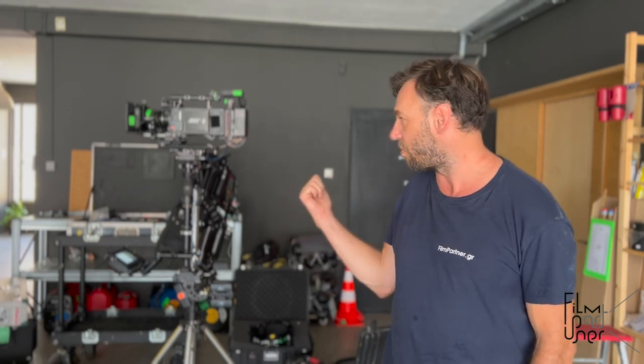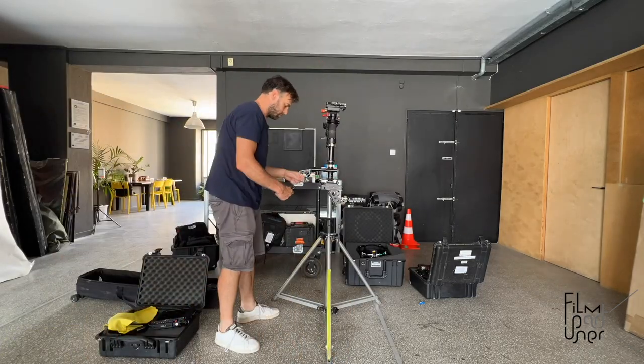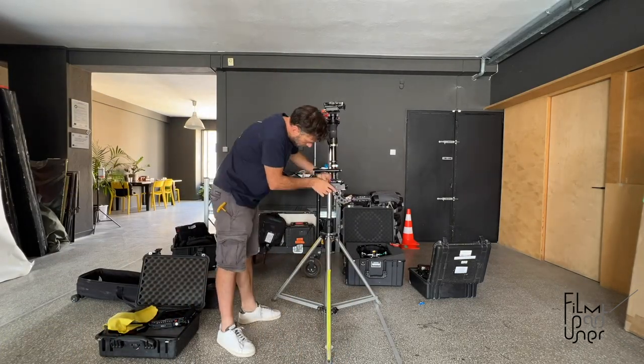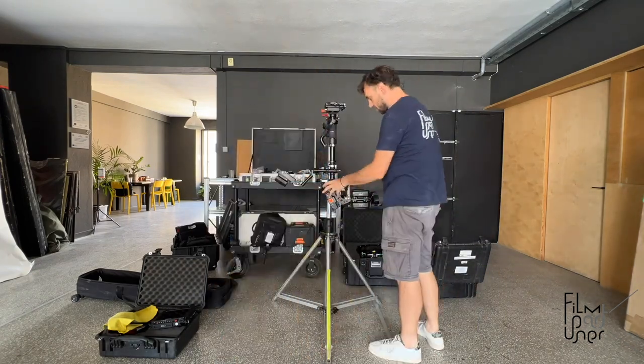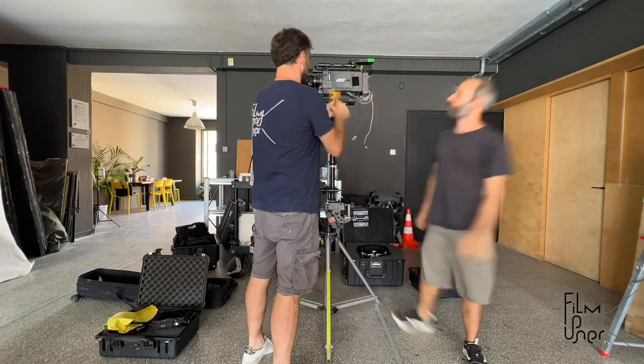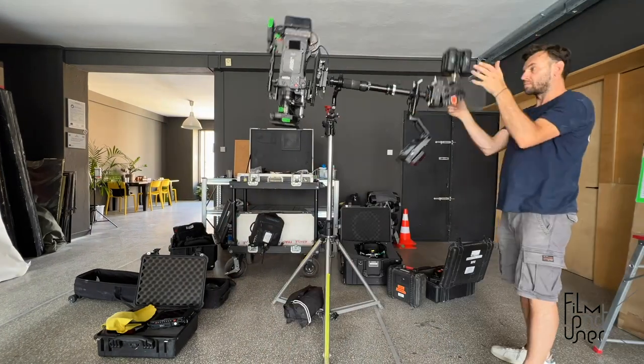Behind me is my rig, which is GPI Pro. I'm going to start doing courses. First of all, an introductory course to Steadicam, where you'll learn how to build it, how to balance it, how to wear it, and get comfortable with it.